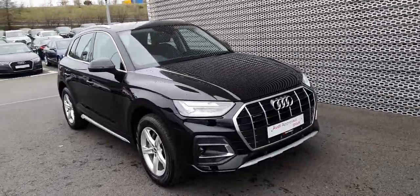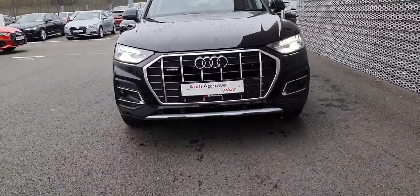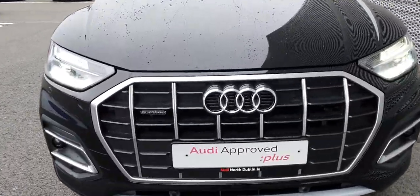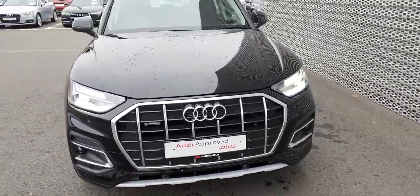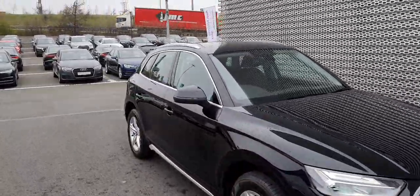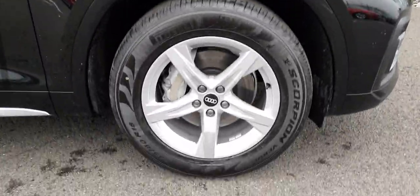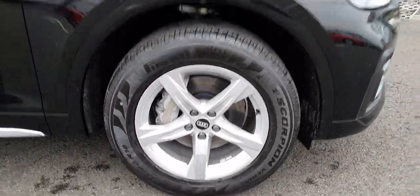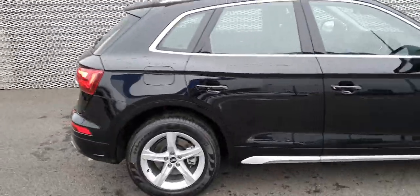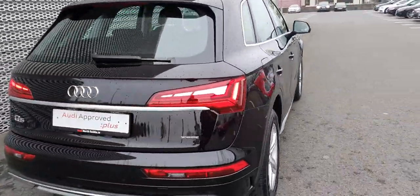It comes in brilliant black. It has daytime running lights and also has a single frame Audi grille. You have your Quattro badging, nice chrome and black contrast going on. You also have chrome roof rails and chrome detailing around the windows, and five-spoke 18-inch alloy wheels.